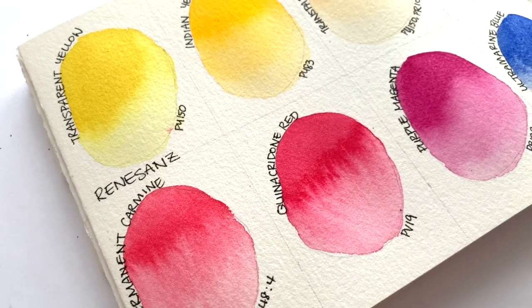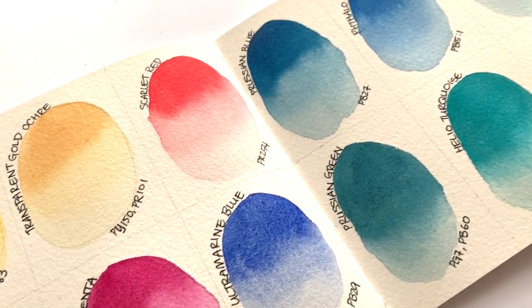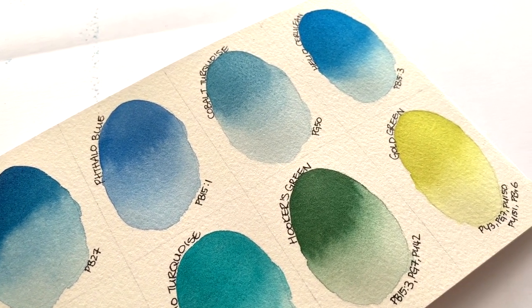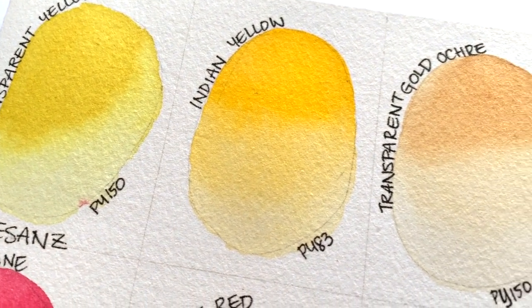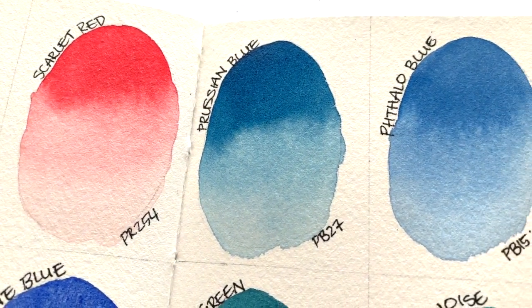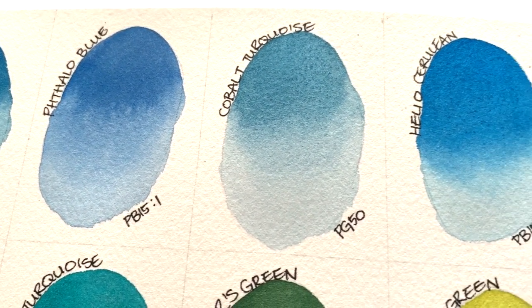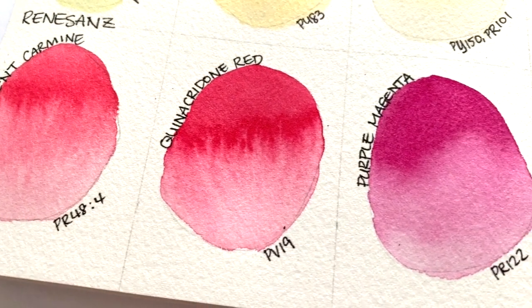I just want to take a moment to thank the person who sent me these. I am always so grateful when you guys send me free paints — I don't know how I got so lucky. It really keeps this channel going because it means I can invest more money into the big Colossal Color Showdown, which is a pretty expensive series to make. It also means I get to show you more brands than I could ever do by myself, especially those that are very difficult to get in the UK.